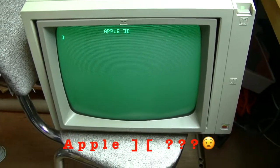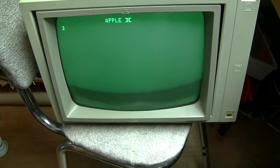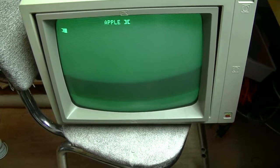Oh, aren't we naughty - Apple II. So it's got a clone of the Apple ROMs in it. Perhaps that's why Apple sued.